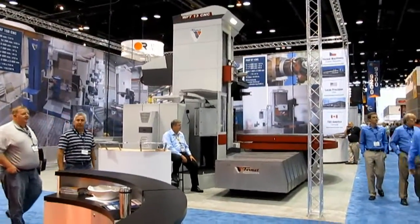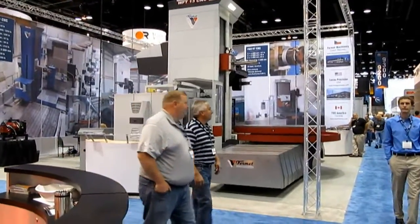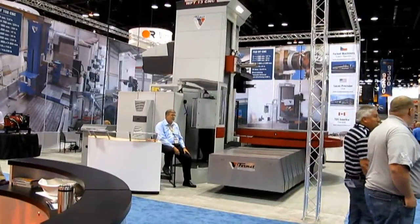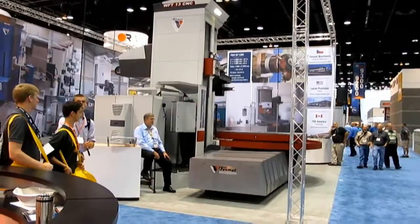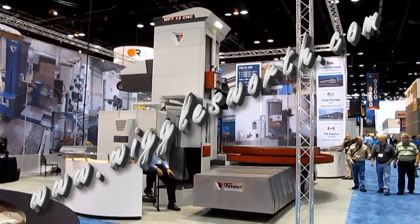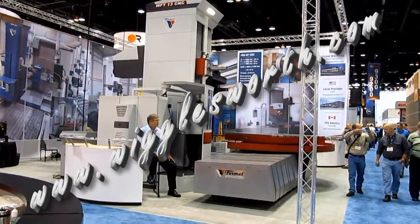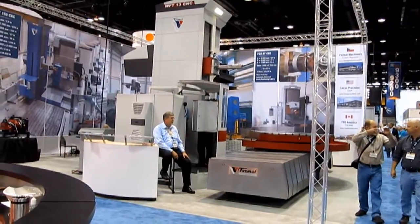Again, we really welcome the opportunity to get up close and personal with this Fermat Horizontal Boring Mill. As always, thank you for viewing Machinery Video and please visit us at www.wigglesworth.com to further discuss CNC horizontal boring requirements.